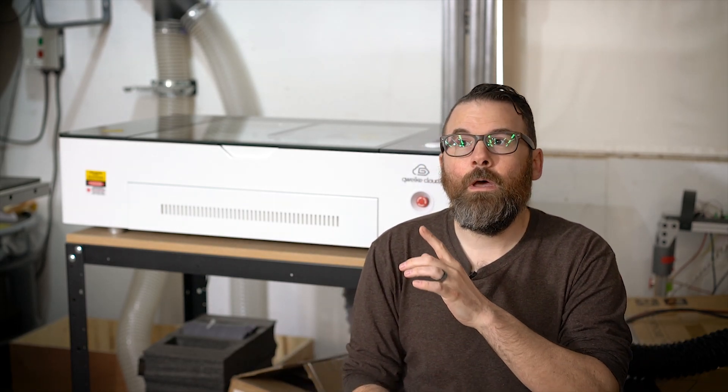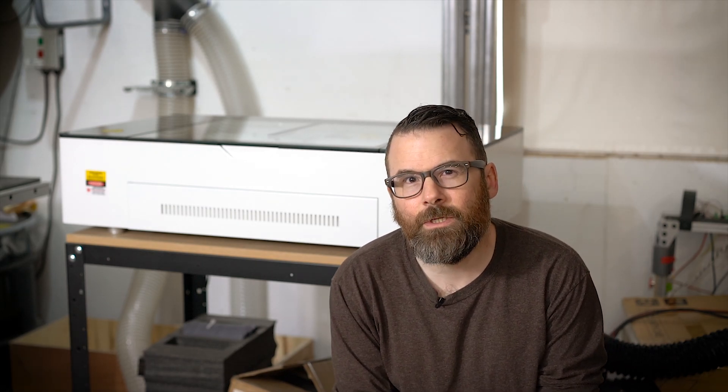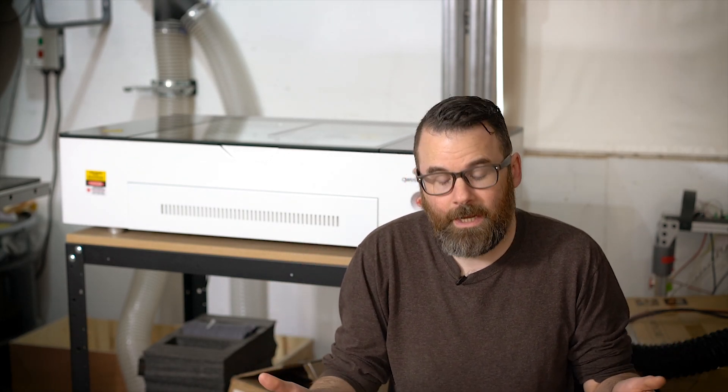Let's talk about the OMTEC Polar versus the GWIC Cloud. They're practically the exact same thing. I've seen a few videos pointing out some subtle nuance differences between them, but at the end of the day they're basically the same machine. Either OMTEC makes both or GWIC makes both — who knows — but they're basically a rebranded version of the exact same machine.